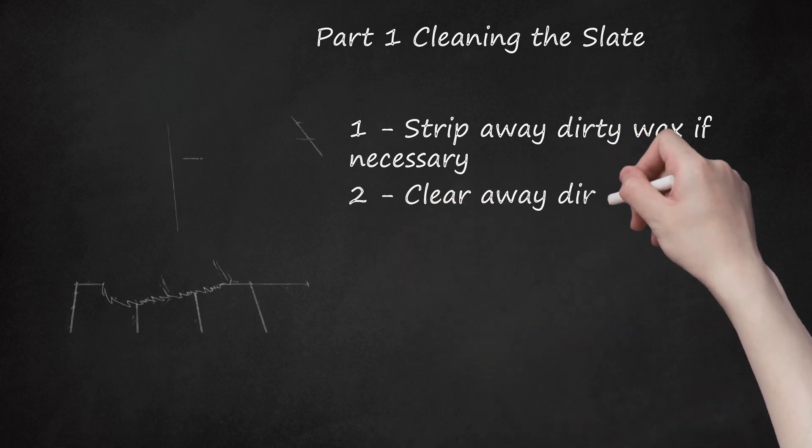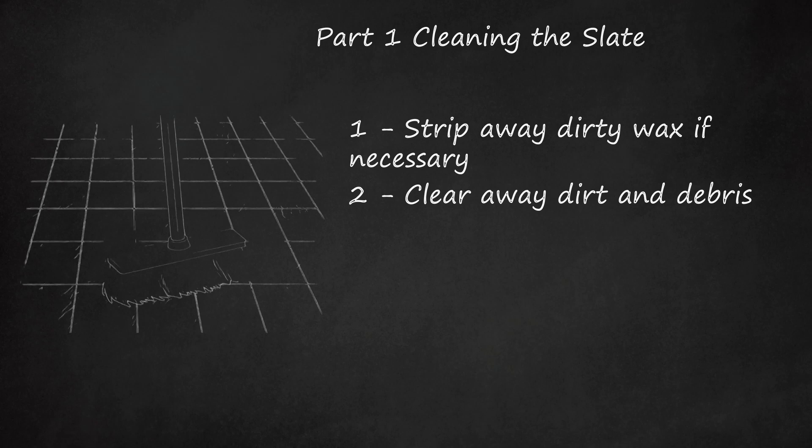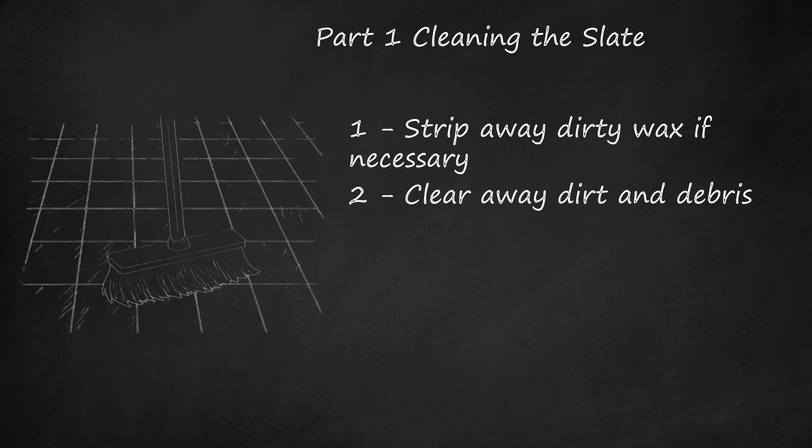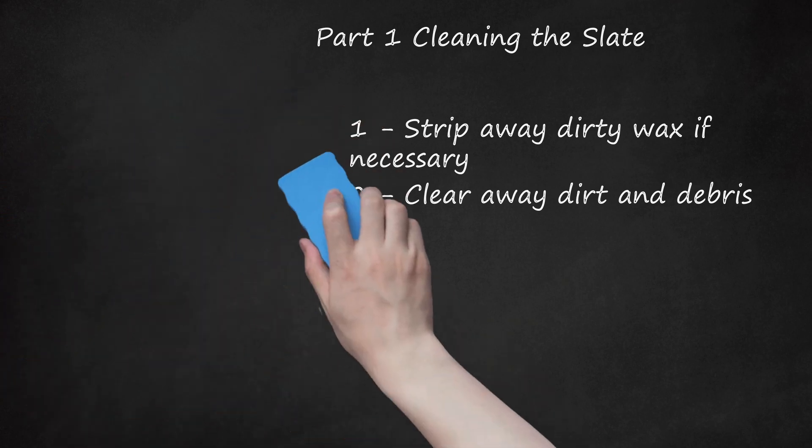Step 2: Clear Away Dirt and Debris. Sweep the slate using a soft broom. If you are handling slate tiles, make sure you remove all debris from the grout. You may use a vacuum cleaner instead, but only with a soft brush attachment. Handling the vacuum too vigorously may chip the slate.